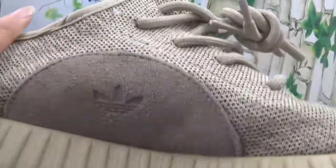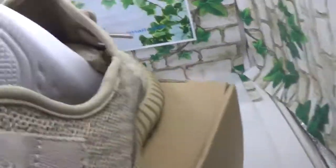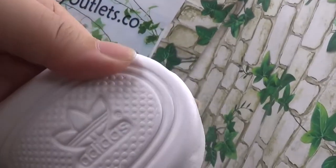The other pair for comparison is the Adidas. Now let me show the inside — we can see it is Adidas Yeezy. Let me take out the sole. Now we can see the inside, and the sole also has the Adidas logo.